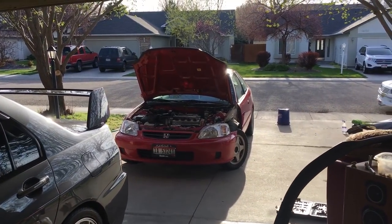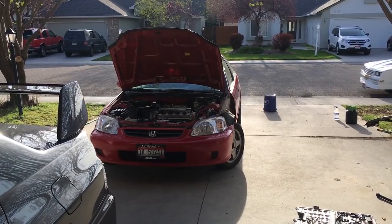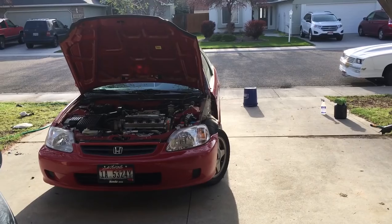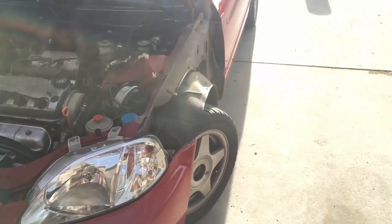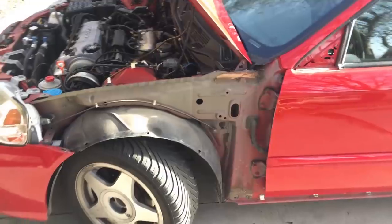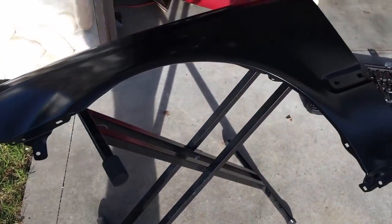What's up YouTube, it's Anthony, and today I am fixing the Honda Civic — a day I've been looking forward to for a long time. This is the last day in my current house, so I figured why not paint my Civic parts in this garage rather than my new garage. I've pulled off the old janky fender and I have the new fender getting ready for paint.